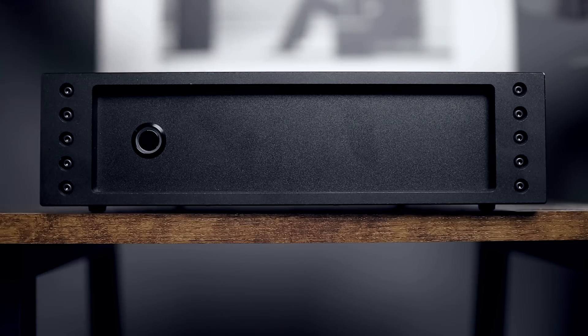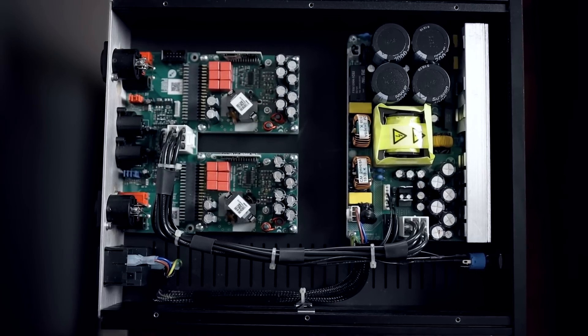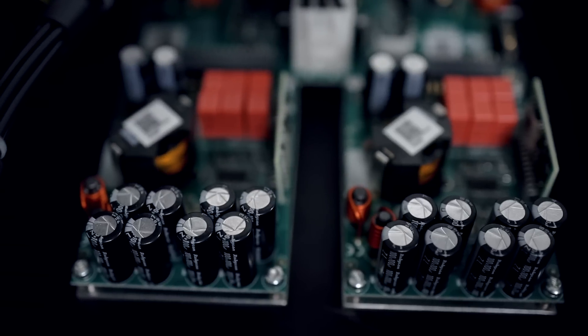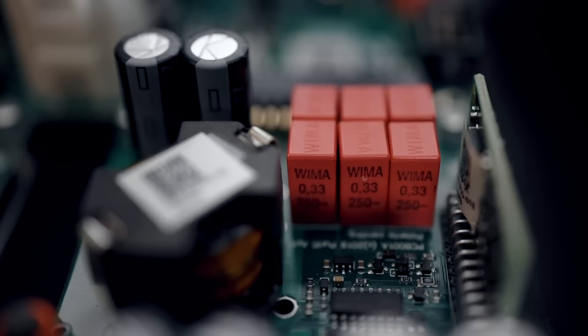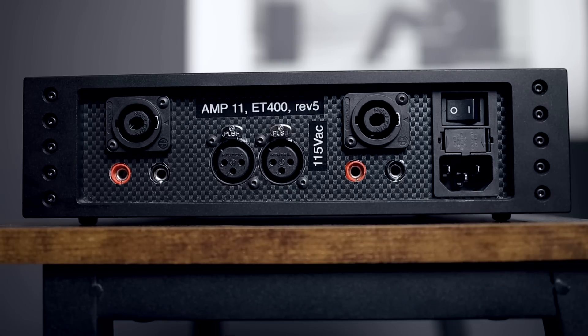This is supposed to be a new module from Purifi. When we take a look inside, what we find is two Purifi modules for the left and right channels, and we have the power supply — it is using the original Hypex power supply. What's interesting about the modules from Purifi is that they use high-quality artificial components, as you see here. And since the actual module doesn't have enough gain, it uses a gain stage board that was also designed by Purifi. This whole package is called the EigenTact. It has balanced inputs, Speakon speaker outputs, and banana plug outputs as well.